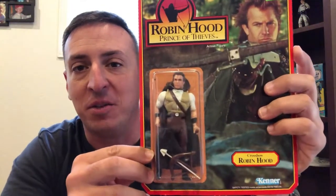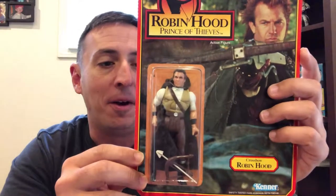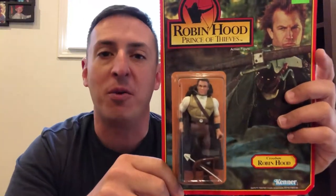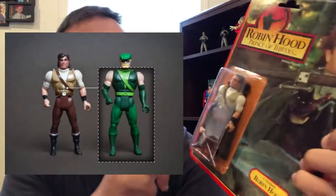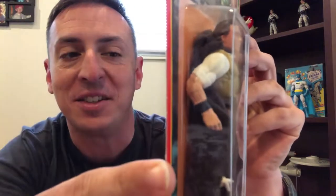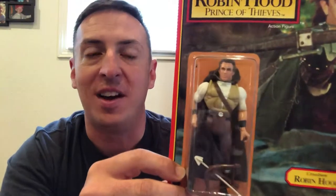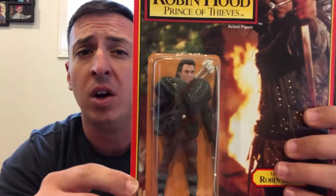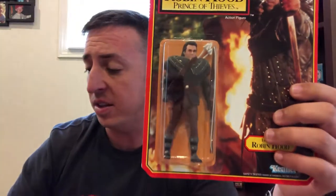Looking at this figure right here of the crossbow Robin Hood, this torso was actually taken directly from the Green Arrow from the Superpowers line. And also if you look at the arm right there, it's the Green Arrow's bracer that he had — they just painted flesh tone right over the top of it. The same thing with this figure here: if you were to take off the cloth goods — the leather armor — you'll find the same torso from the Green Arrow.